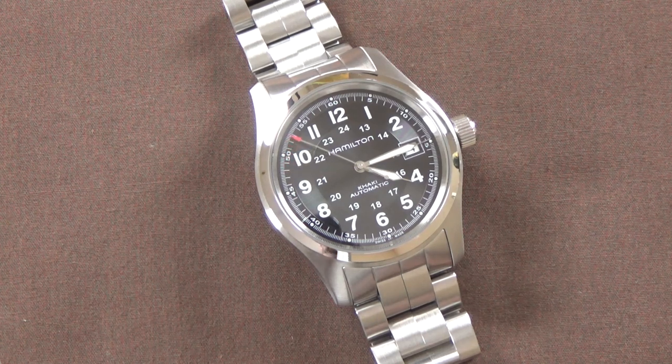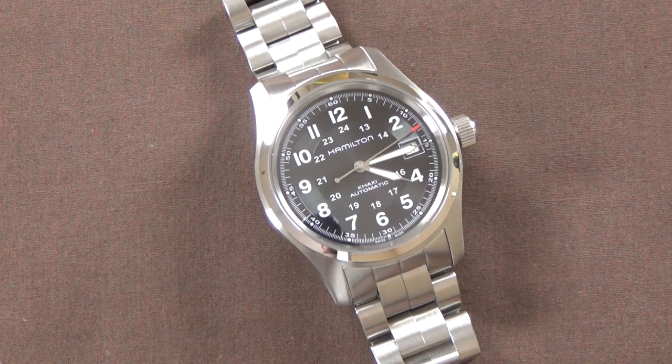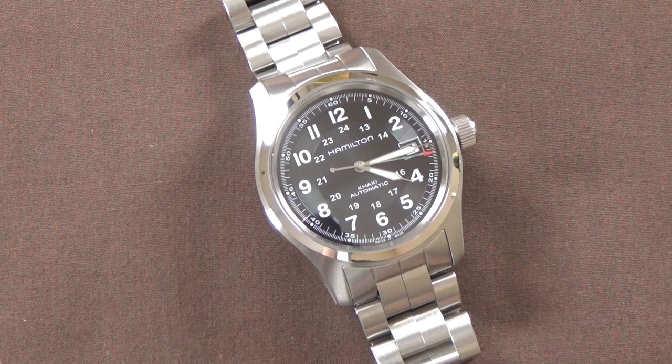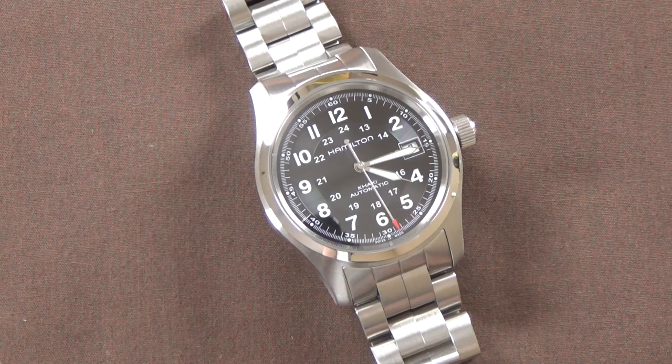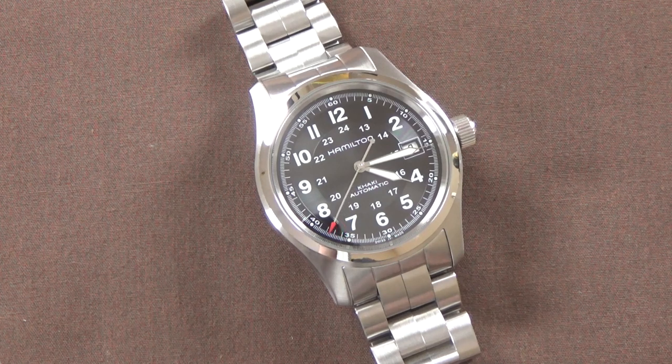Jumping right in, the dimensions on this watch are something I absolutely love — the size is perfect for me. 38 millimeter case diameter with 20 millimeter lugs. The thickness on my caliper comes in around 11, maybe 11 and a half millimeters. It's relatively thin and the lug-to-lug from top to bottom is 47 millimeters. The H10 is an 80-hour power reserve automatic movement featuring hand winding and hacking. There's a date complication at three o'clock, a sapphire crystal, a see-through display back, water resistance to 100 meters, the OEM Hamilton metal bracelet with solid end links, and a beautiful traditional field watch dial with loom and a Hamilton-signed crown.